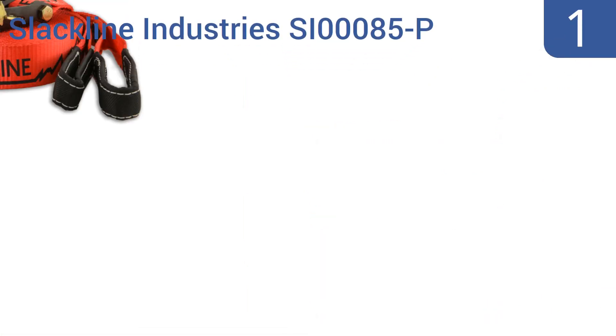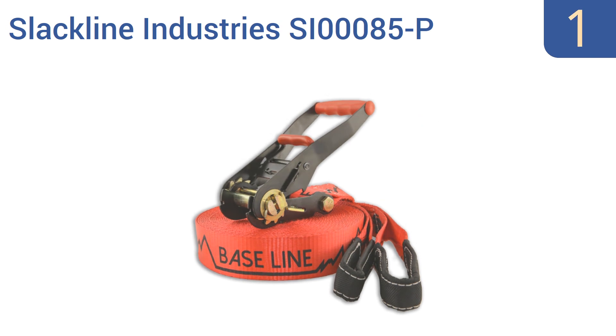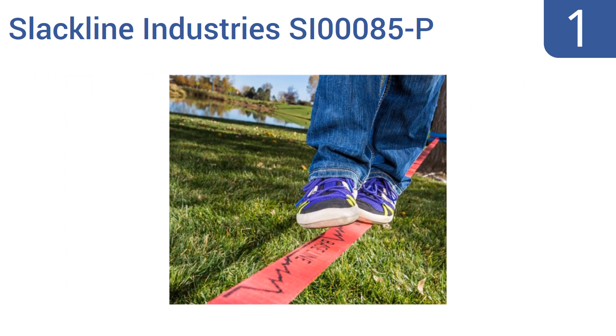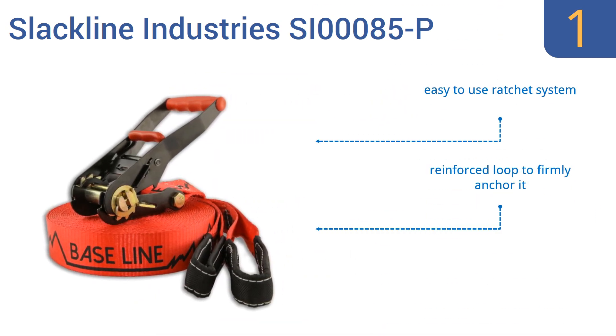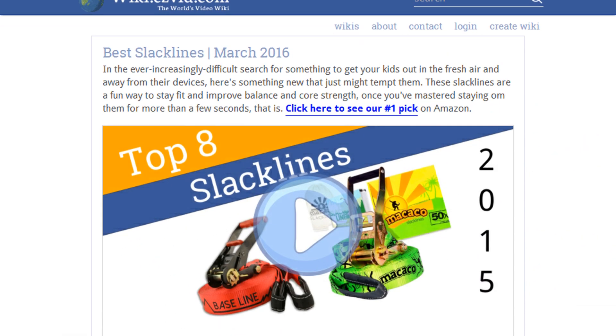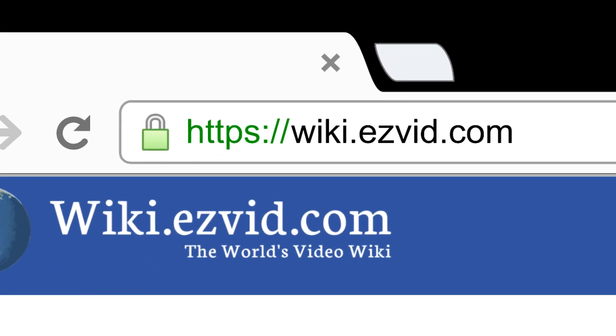And taking the top spot on our list, the Slackline Industries SI-000085-P comes in two size options — 50 feet or 85 feet — and has a soft plastic handle, making effective tensioning more comfortable. It also gives a good bounce for tricks and stunts. It features an easy-to-use ratchet system, a reinforced loop to firmly anchor it, and 8 feet of attachment webbing. To see all this stuff, go to wiki.easyvid.com and search for slacklines, or click beneath this video.